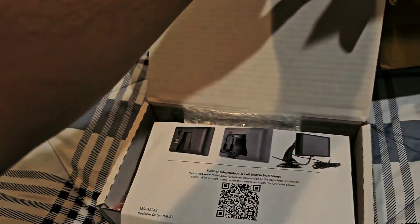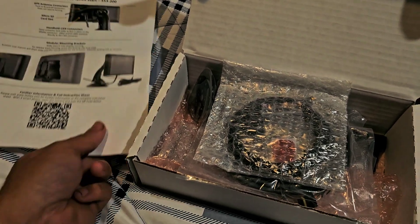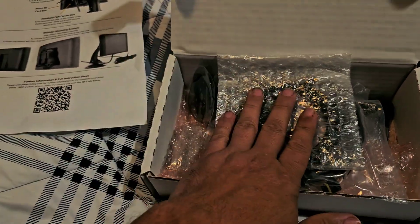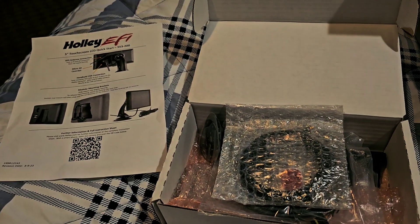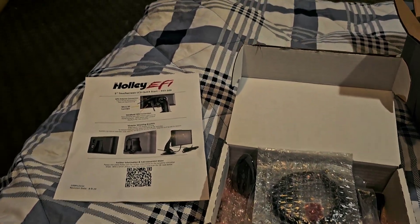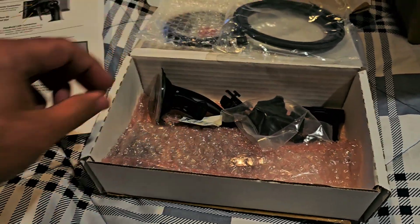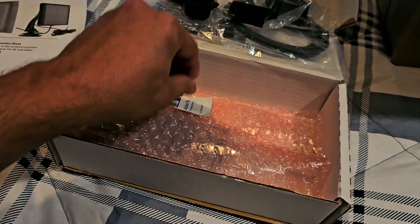The package from Holly Performance finally arrived. I've been having issues with my 3.5-inch screen that came with my Sniper EFI — it's doing weird things by itself, like somebody's touching it, making unwanted changes to my setup. After some back and forth with Holly customer support, they didn't want to help and said the only solution was to buy another 3.5-inch screen.